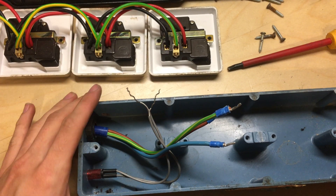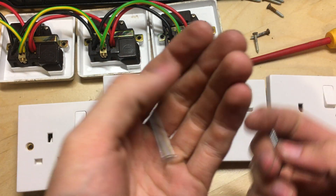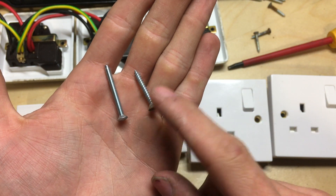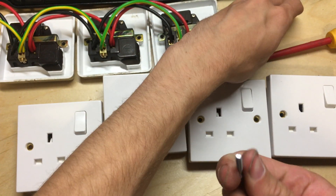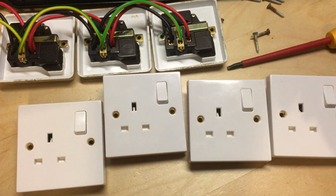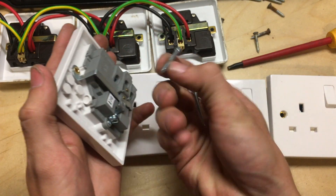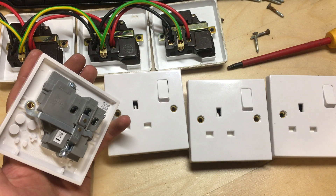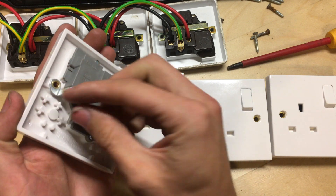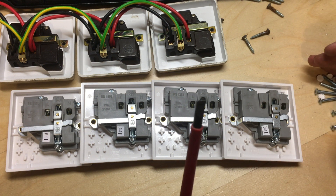I'm going to link all the sockets together first. You can see here the actual socket fixing screws this unit uses - I'm going to have to use them because these new sockets won't attach into the housing with other screws. I'm going to go across all of these sockets, take the screws out the back, and also take these plastic poppers off so they don't come loose at a later date and cause the thing to rattle.